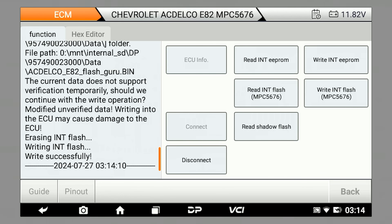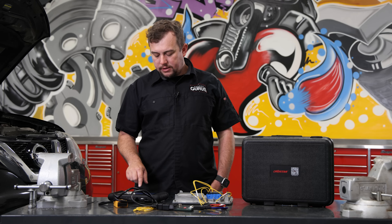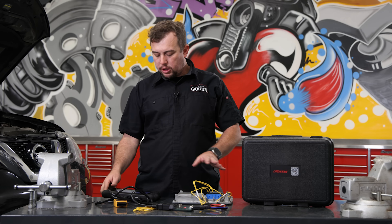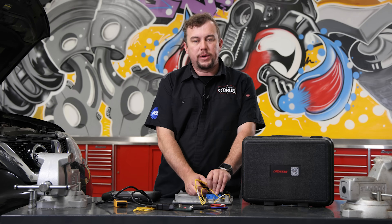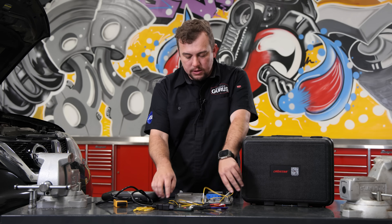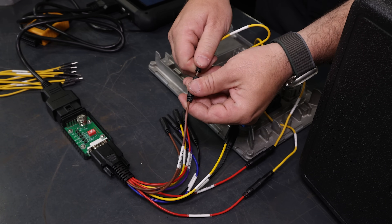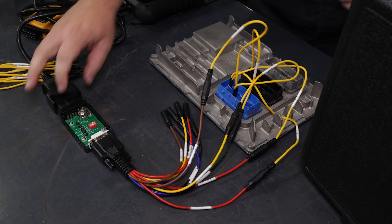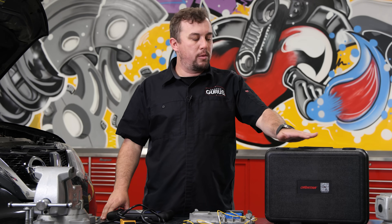We're completely done now — go ahead and hit Disconnect, then quit the system. We've disconnected our tool from the module; it's no longer communicating. We back out, disconnect our wires, turn our ignition switch off, and clean up our tools. That's the entire process — relatively quick, usually goes off without a problem. It's an aftermarket tool, so sometimes there are little bugs here and there, but generally I've had real good luck with it. That's module cloning from beginning to end with the OBDStar. I'm Josh Whiteman from GarageGurus — thanks for watching.